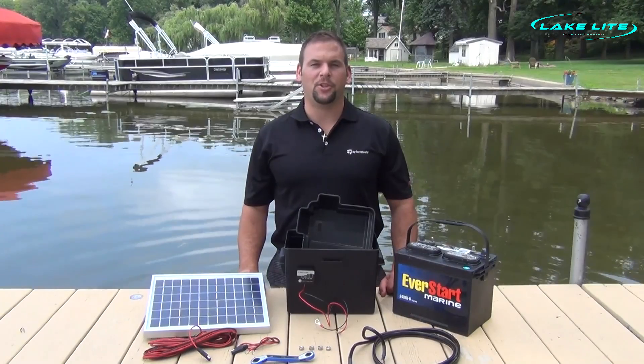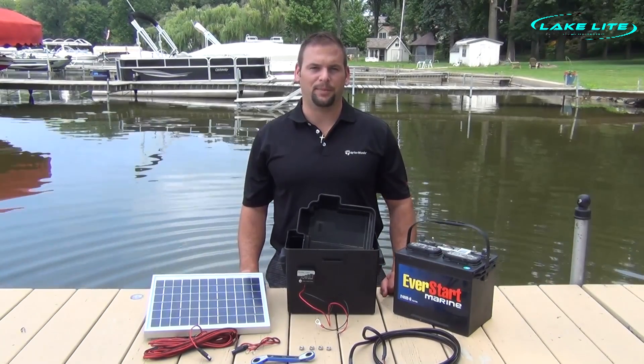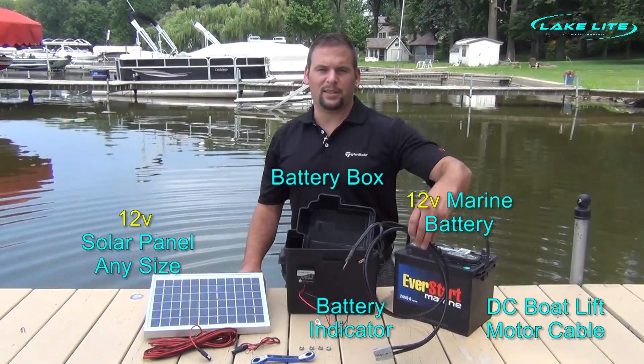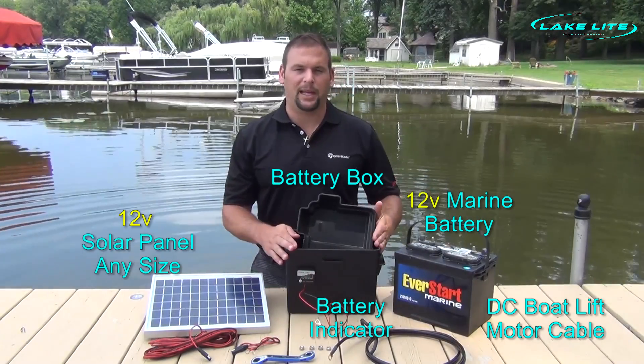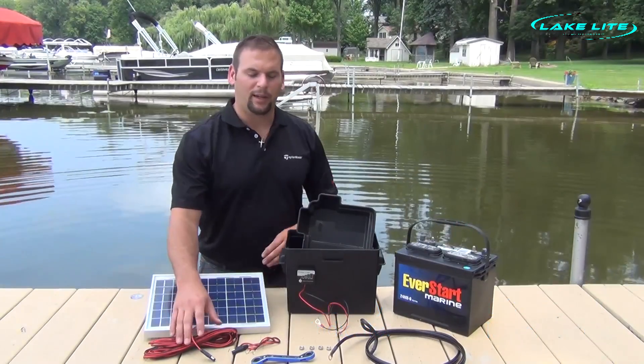Hi, Jeff with LakeLite. Today we're going to be showing you all of the connections required for your 12-volt boat lift system. We have our 12-volt battery, our DC motor cable, we have our battery status indicator, a nice plastic tub to hold our battery, we have a 10-watt solar panel, and our wires.